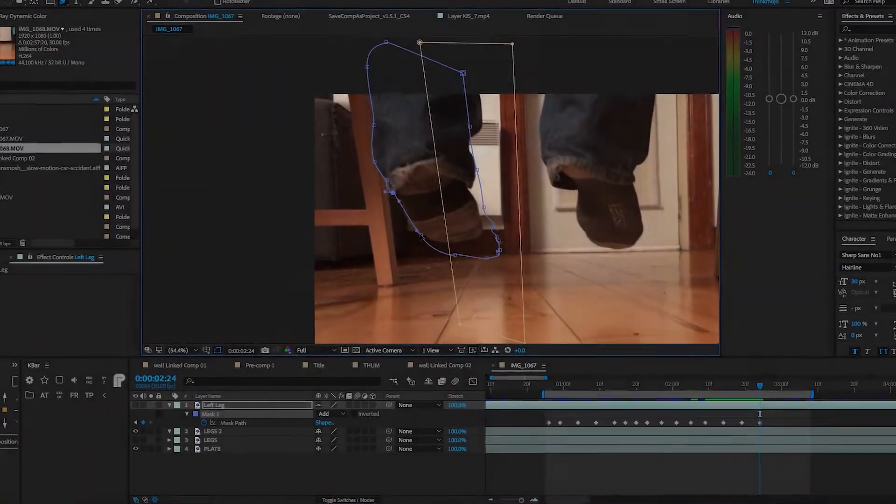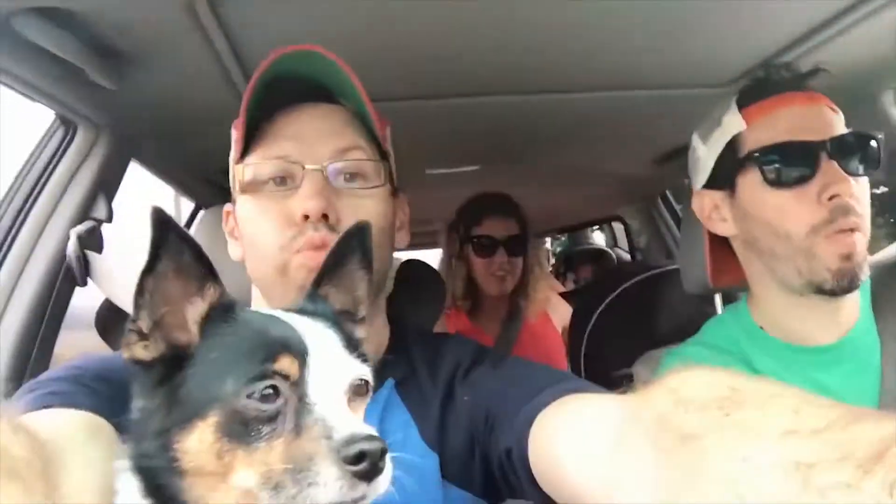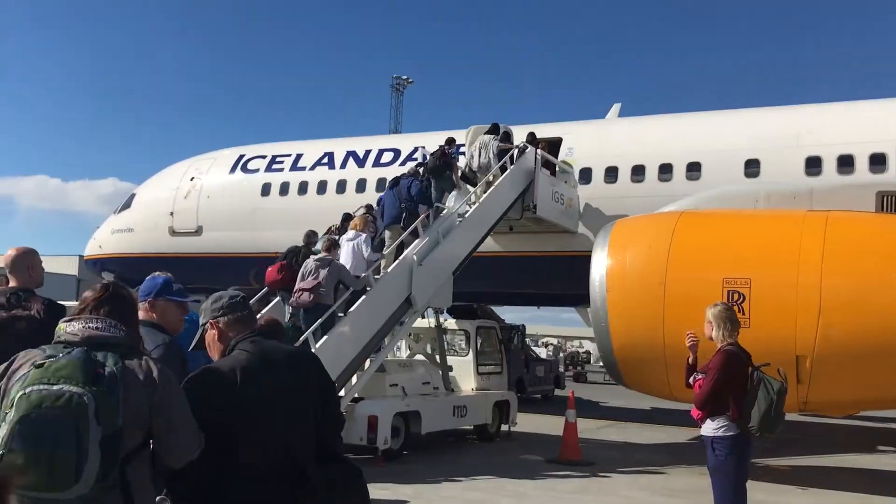But before we jump into this, let me share a little bit of the story behind this video. So a few months ago we moved from Edmonton, Alberta, Canada to Montreal.